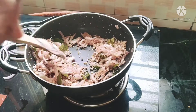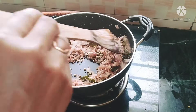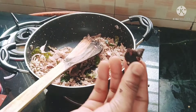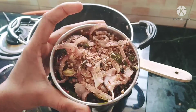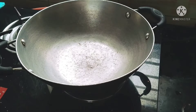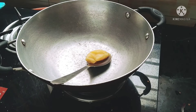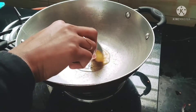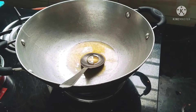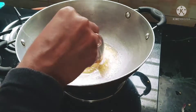I am going to cook it very spicy. If you don't want it spicy, adjust accordingly. I am going to cook it with coconut and pour some liquid to make it.